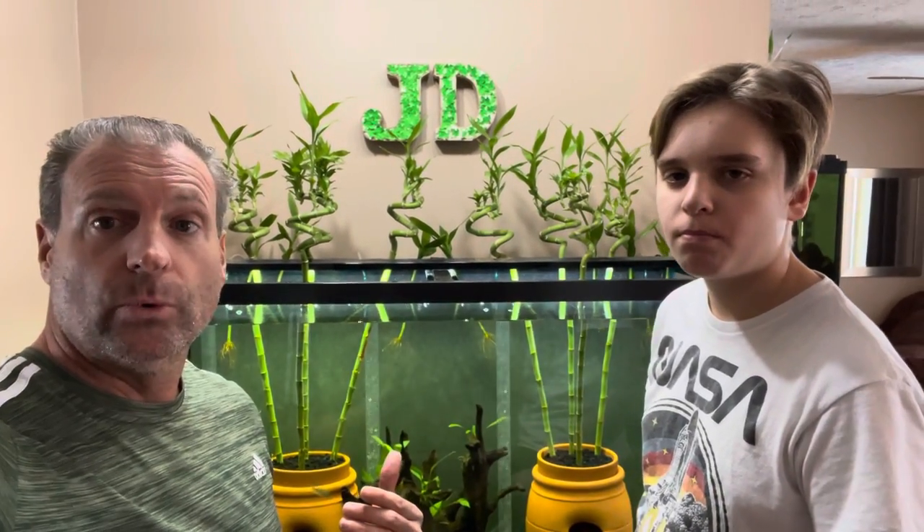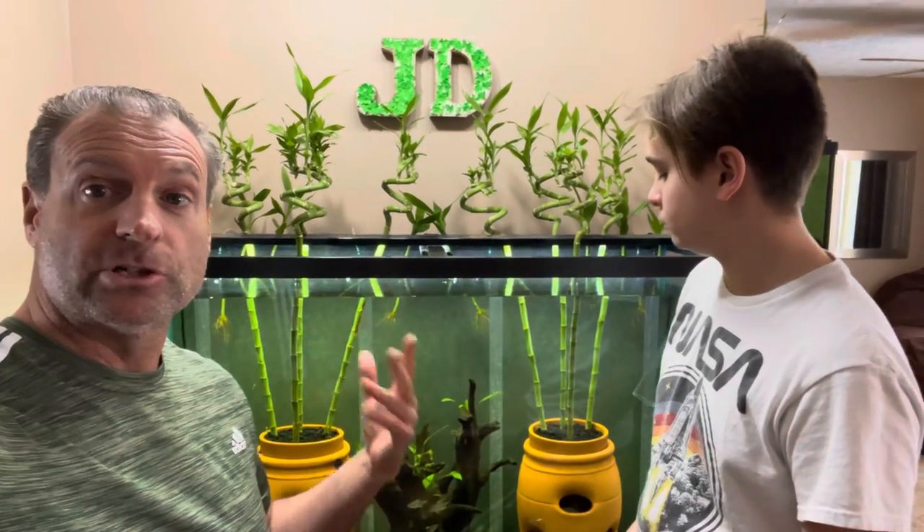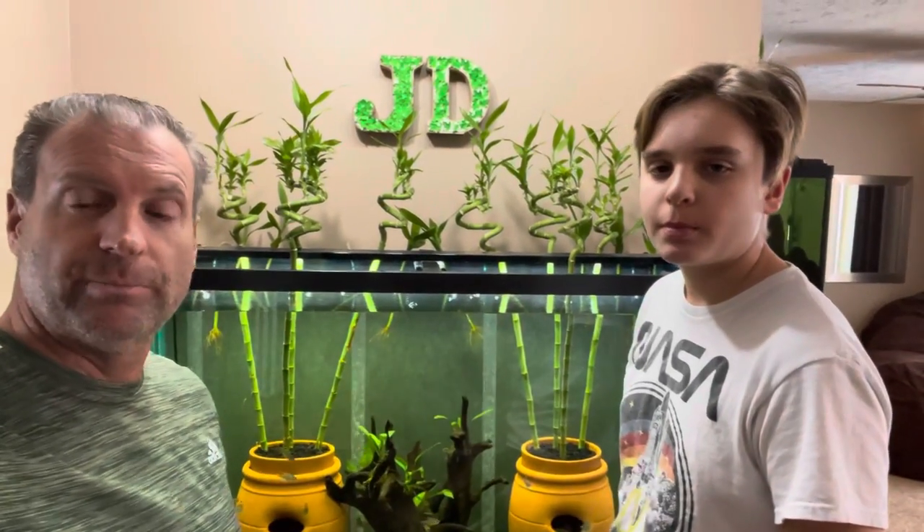And also we finally got some more anubias because some of those anubias died when we pulled them out of here. We're going to flip this around, show you what's going on. We've got the siphon in here and we're going to take the water down, do some work on it.